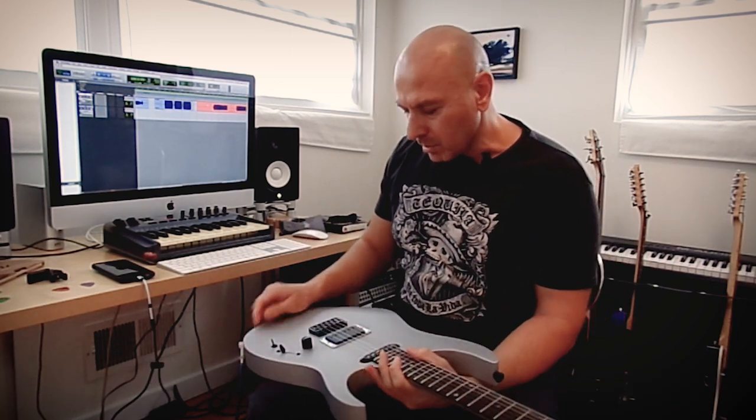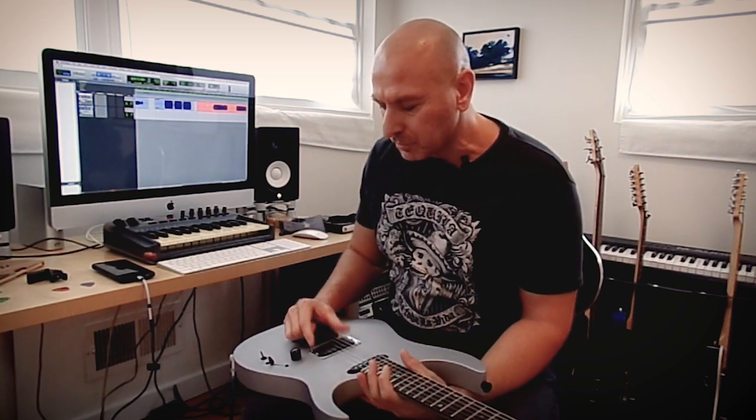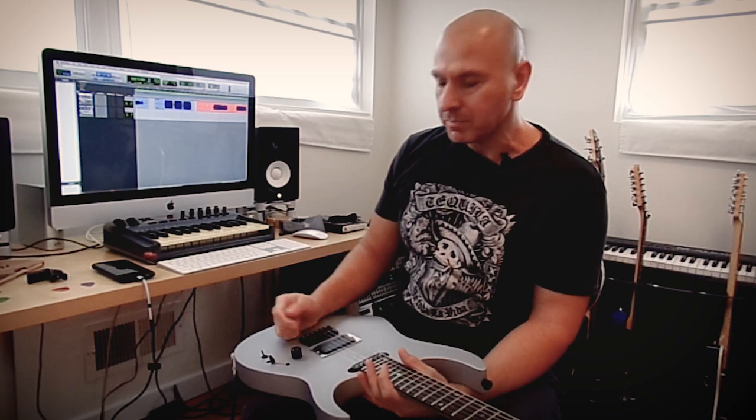Alright guys, thanks for watching. That is the three modes of the humbucker from Seymour Duncan, the JB — I believe it is also called an SH-4, you can check it out. Thanks for watching and see you soon, bye.